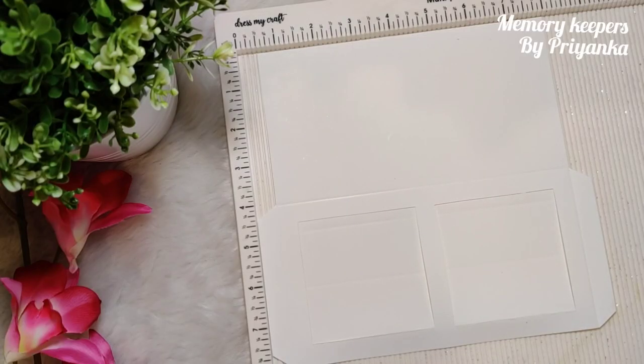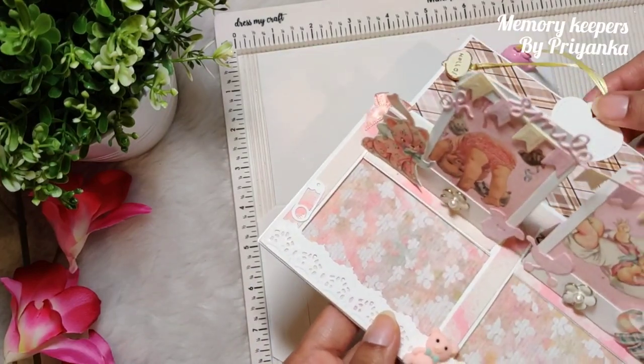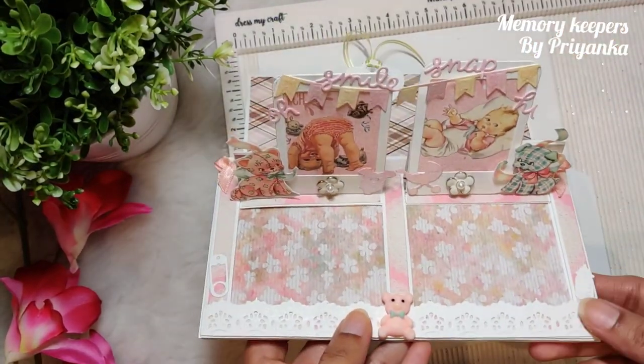Hi everyone, this is Bianca from Memory Keepers. Today we are going to make another variation of the slider envelope. This was my first make on this variation — we have two windows and they open simultaneously like this.